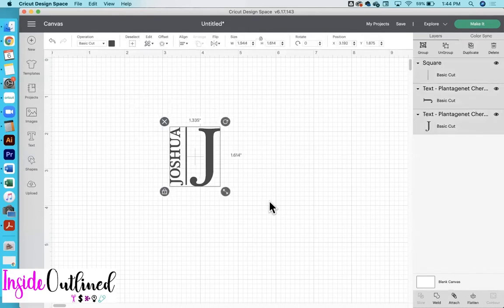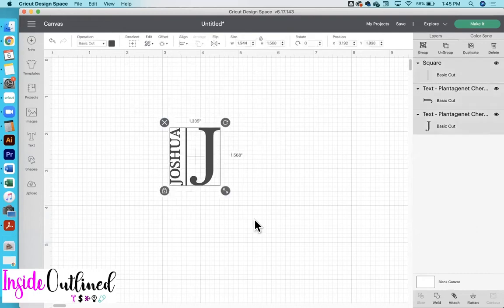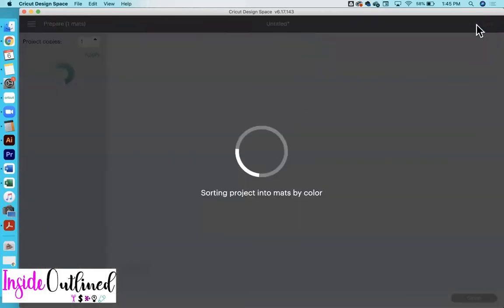Our design is starting to come together. So what I'll do now is select everything and then click — I think it's center vertically. And that looks really good. You can make sure that the space in between the pieces is how you want it. I want this overall design to be about two inches wide, so I will just change that to two. And this is what it looks like. So what I want to do now is click the attach button.